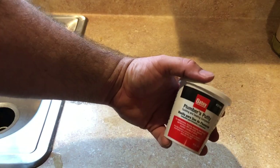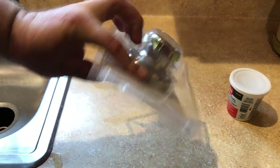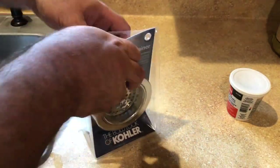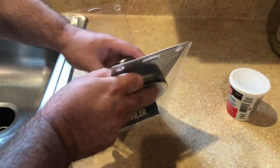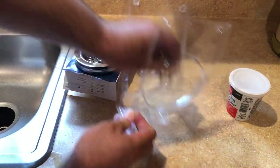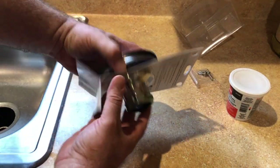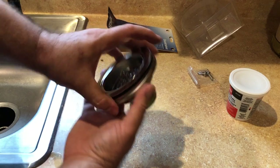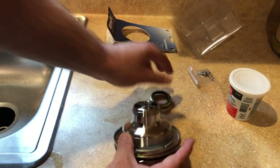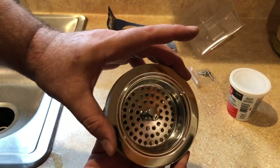You're going to need your plumber's putty and your strainer — your drain. It comes with a few screws; you'll need those to tighten it down at the end.